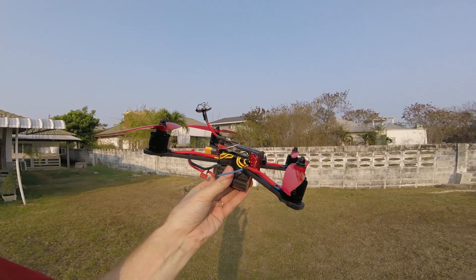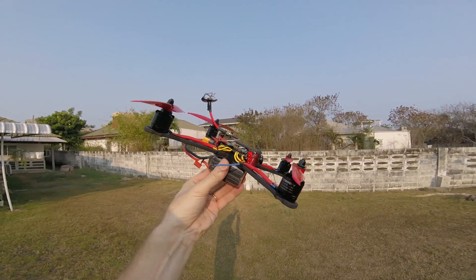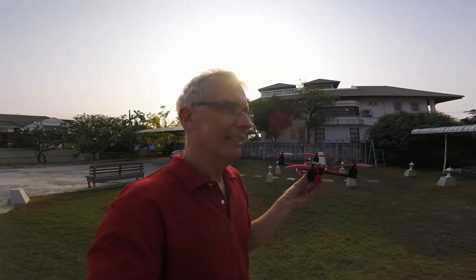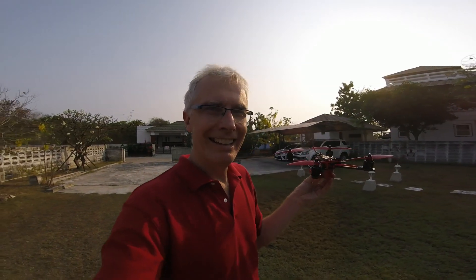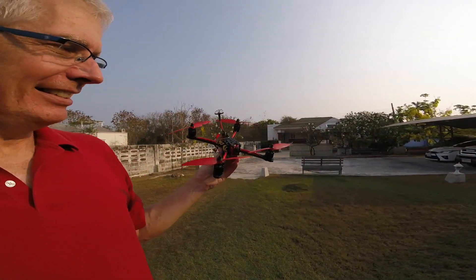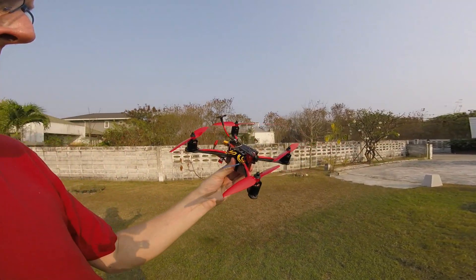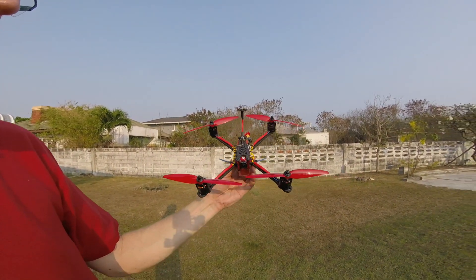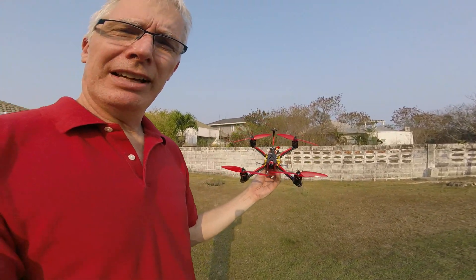One thing that is bad with this one is the camera angle — it's like 15 to 20 degrees. I would like to have, on my 5-inch builds, I have 35 degrees, so for me that's incredibly relaxing. To the point where I think I should actually get a smaller camera and squeeze it in there so that I can get a little bit more angle. But it works fine and I'm very happy.